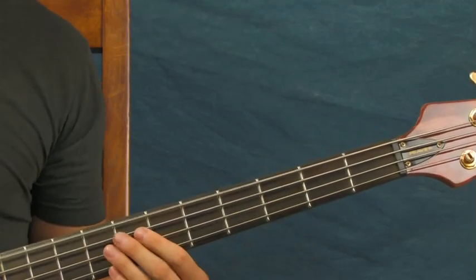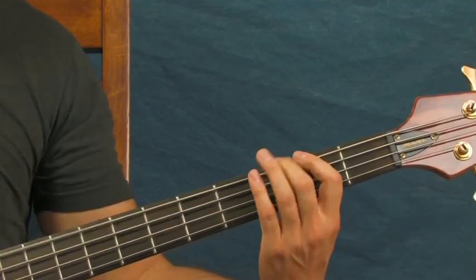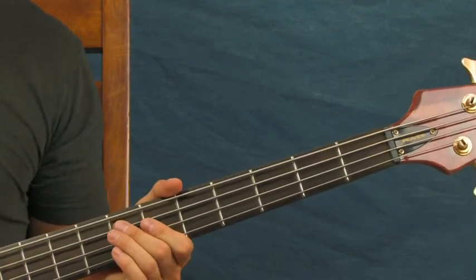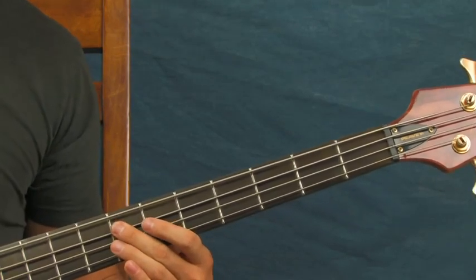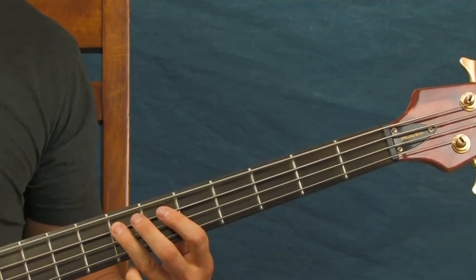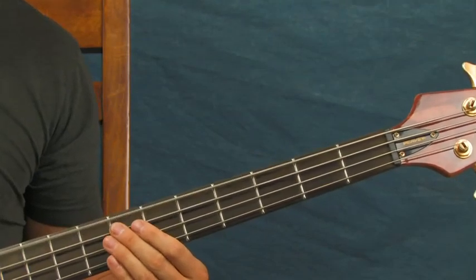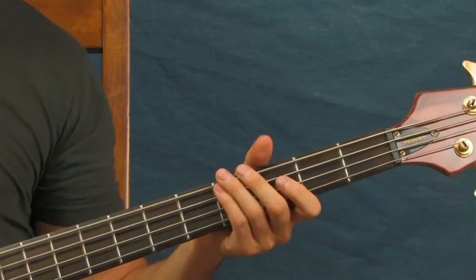Open E. Then you're going to hit the seventh fret again of the A. You're hitting the open E actually four times — twice and then twice — and then you're hitting that seventh fret of the A again. And then you're going to do another one of these, just like that.